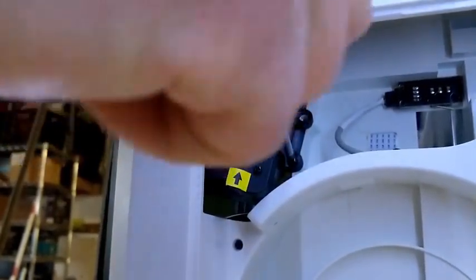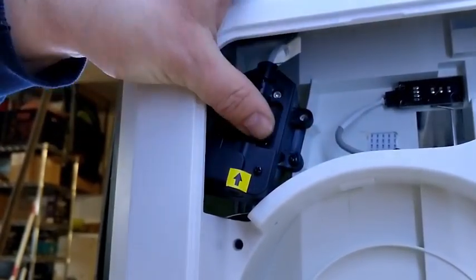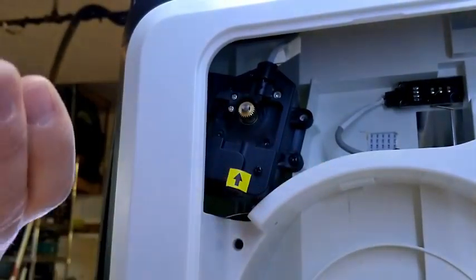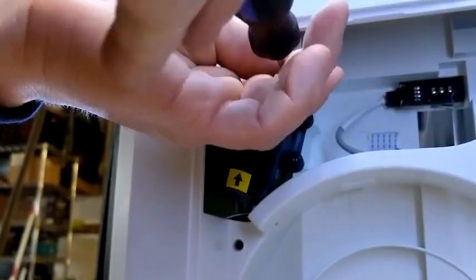If the screw is too tight it'll be too hard to get the other screws in at this point. I'll grab the other screw and place it in the top. Again, I like to hold the screw and the screwdriver together.